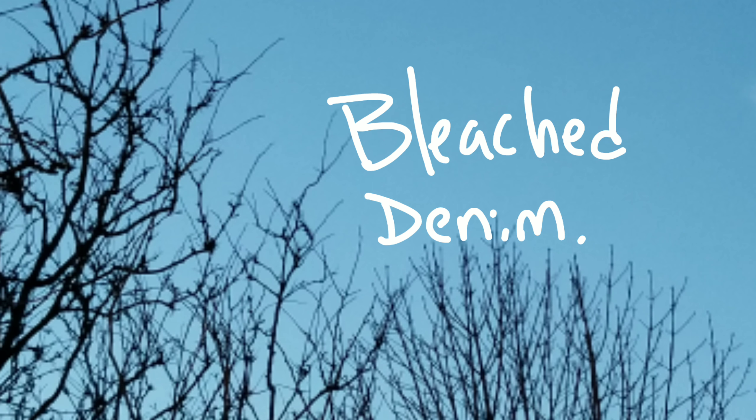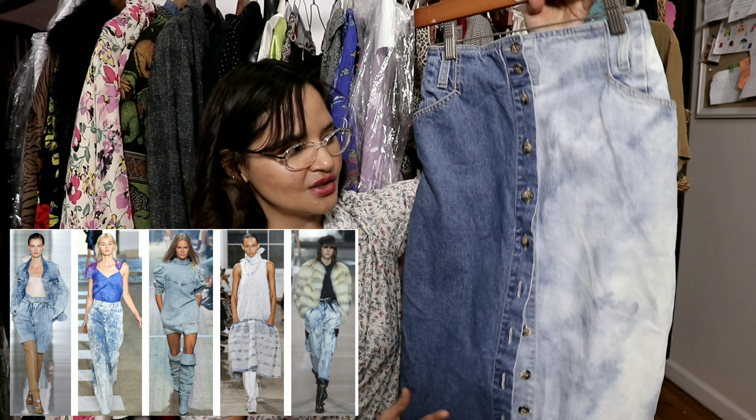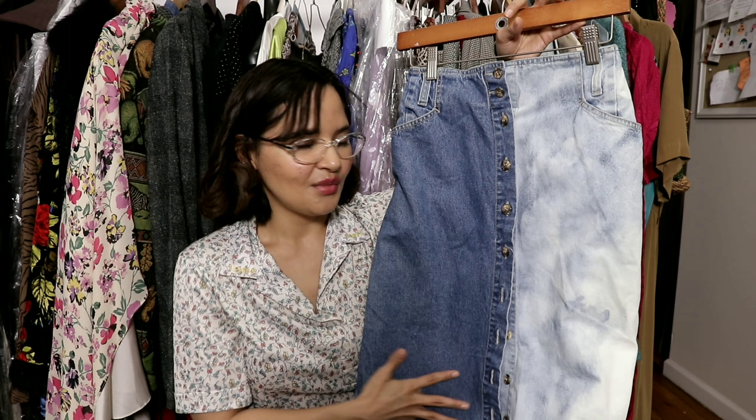I'm going to start with the easiest one — the one we can all create on our own — and that's bleach denim. Number one: bleach denim. Here is my beautiful midi skirt, a denim button-down midi skirt I purchased at the Goodwill. I had my tailor trim it down to fit me. This piece is going on sale soon on my Depop, Poshmark, or eBay, so pay attention to the measurements. This one was easy because it has buttons, so I could open up the skirt and spray it down with my bathroom bleach spray bottle.